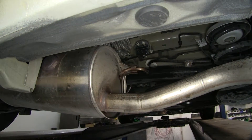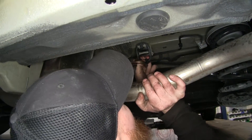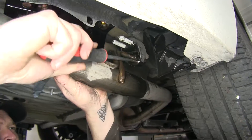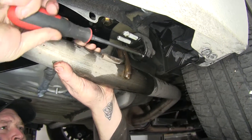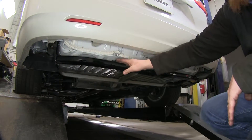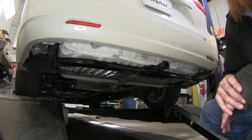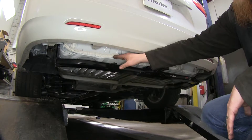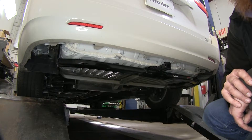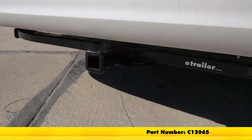Now that we have it all torqued down, we'll go ahead and re-secure our exhaust. We'll start with that back hanger first, next to the muffler. If you need to, lube it up again to assist you in sliding on the exhaust isolators. A large flat blade screwdriver can also be a helpful tool. Now down here on the bottom side, you'll have that plastic panel we removed at the beginning. You can trim it to the instructions, or you can choose to leave it off and return the full panel to the customer or store it in your garage. And that will do it for our review and installation of the CURT Custom Fit Class 2 Trailer Hitch Receiver, part number C12065, on our 2015 Toyota Sienna.